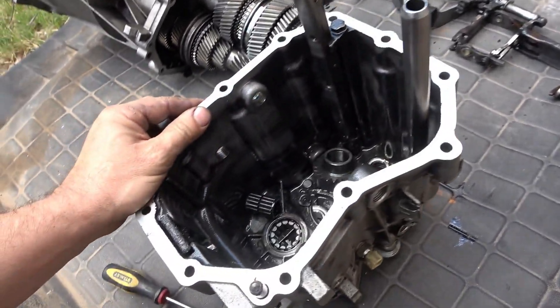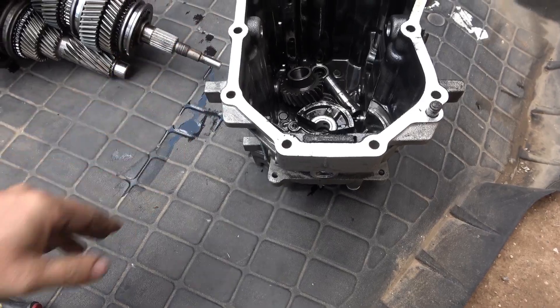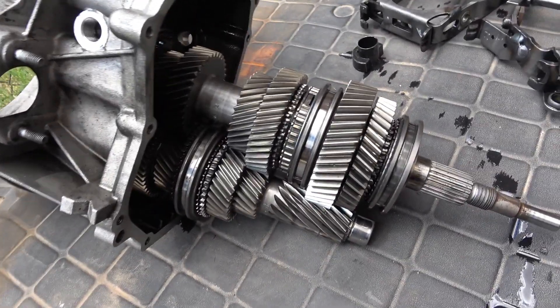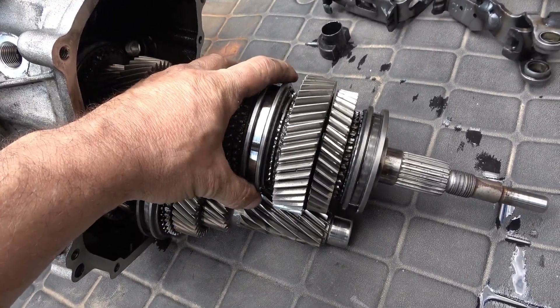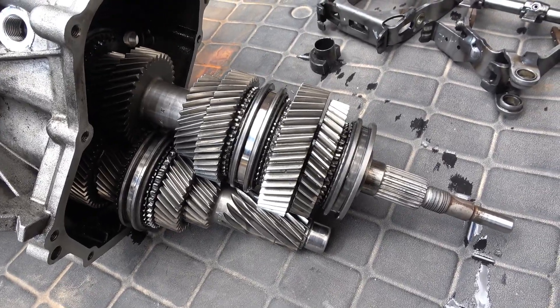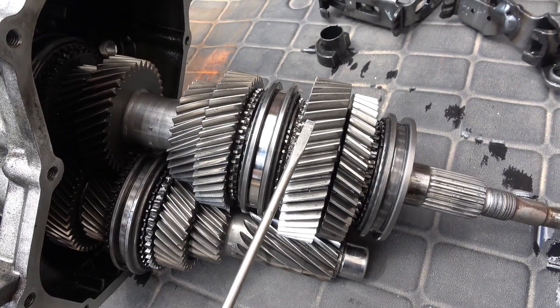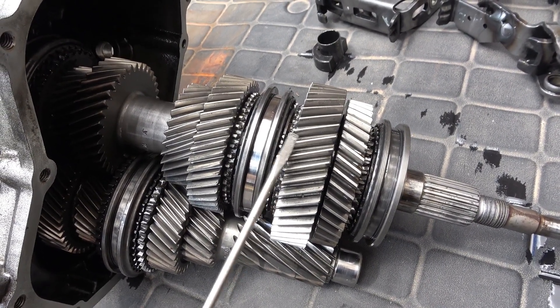Because I couldn't find any information, I took it apart incorrectly — I removed the rear portion first, which is the wrong way. The bell housing has to come off first. But it doesn't matter because I can already see that both first and second gear are worn out.